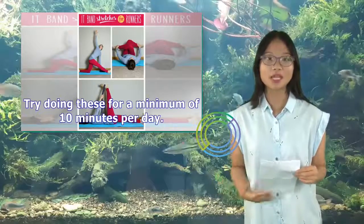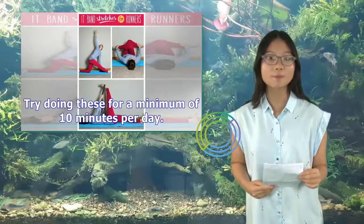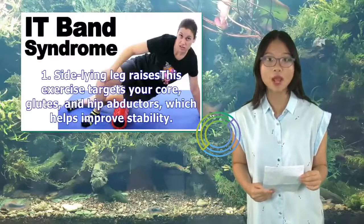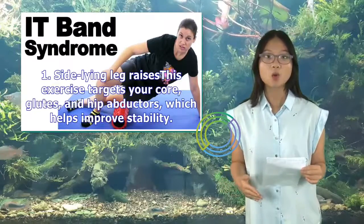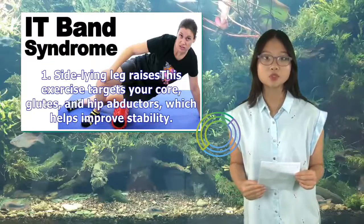Try doing these for a minimum of 10 minutes per day. 1. Side-lying leg raises. This exercise targets your core, glutes, and hip abductors, which helps improve stability.